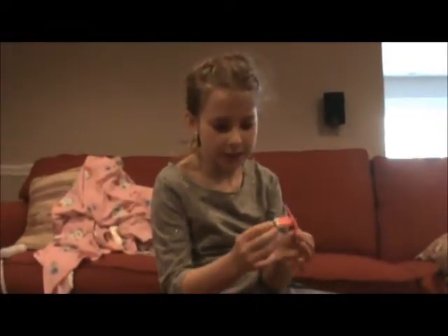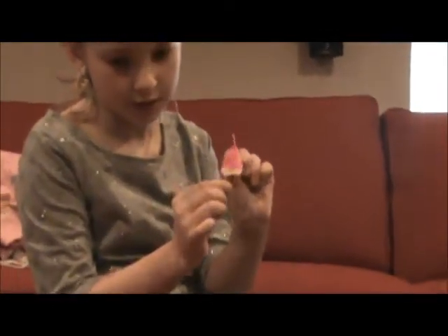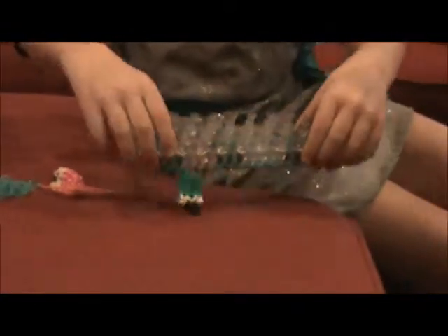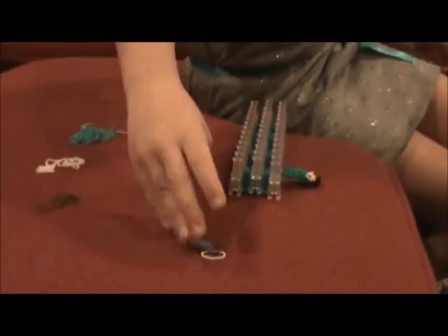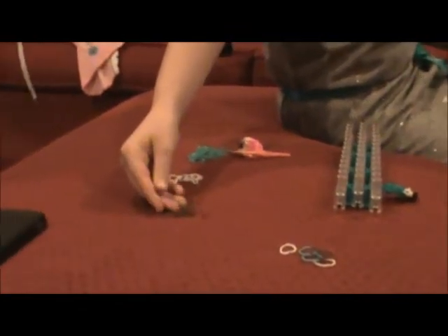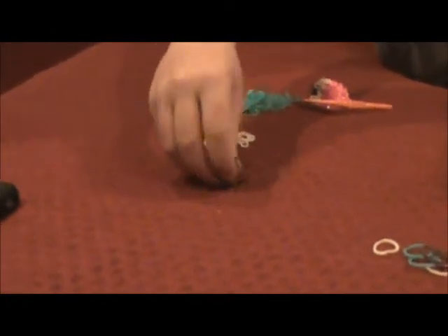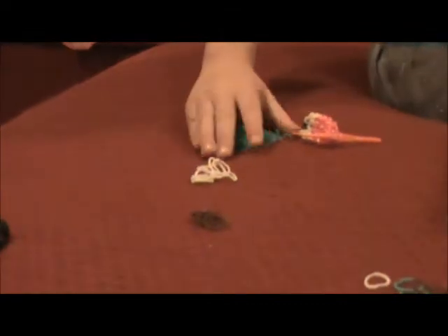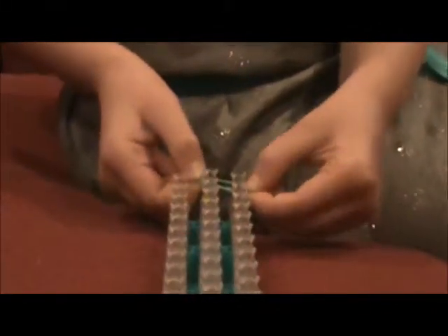Hi guys, today we will be making the popsicle bracelet, which looks a little something like this, or if you do it with a different color, like this. For this you'll need two extra of each color just in case. You're going to need five black, orange, or brown, nine white, and whatever color you want for the main part — you're going to need 22 of that color.